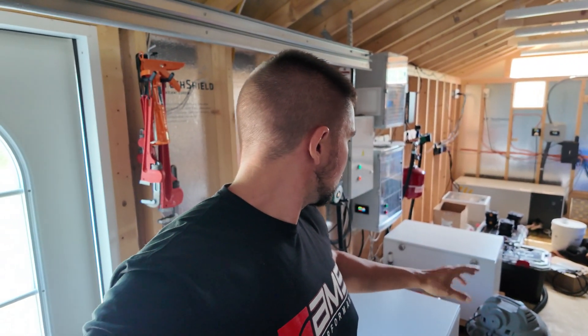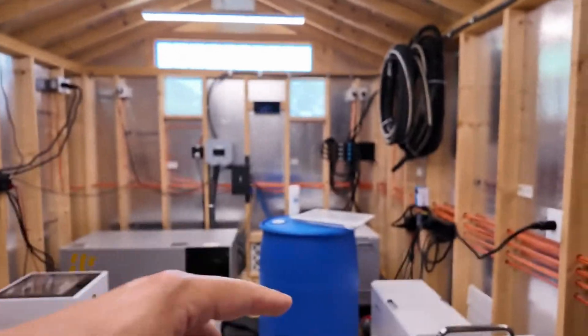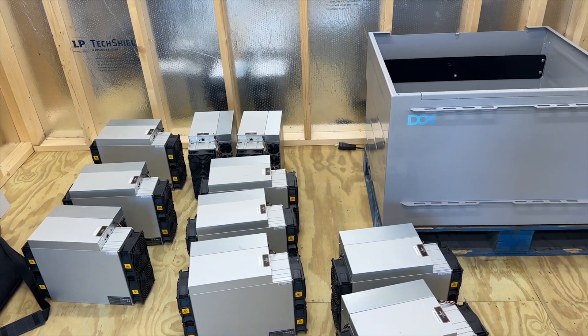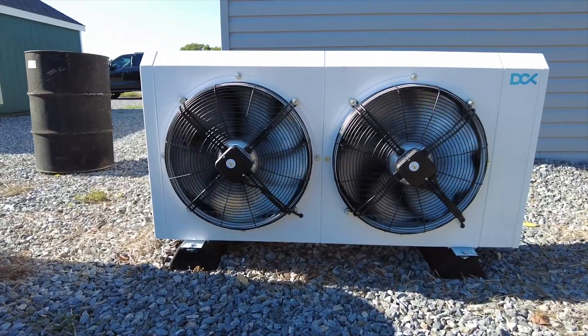You can see that one over there in the corner behind the blue barrel. Since then, we've deployed so many systems, and it's really helped me to appreciate a few key things with the DCX unit in particular. So let's run from the top, and let me step outside where it's a little cooler and a little quieter. The DCX system offers a plug-and-play, for the most part, immersion mining solution.